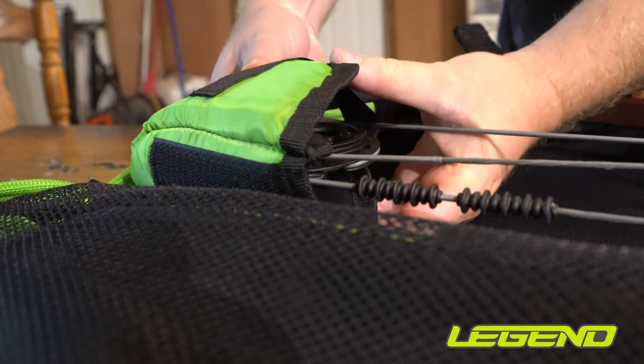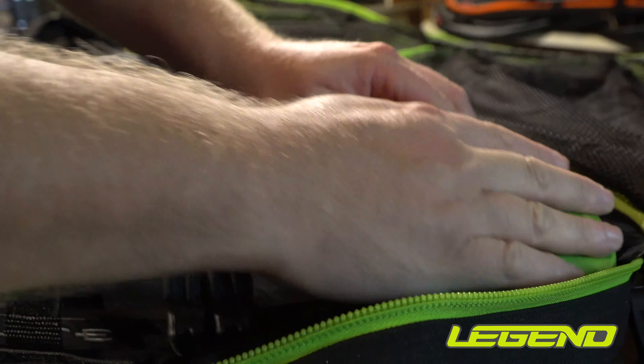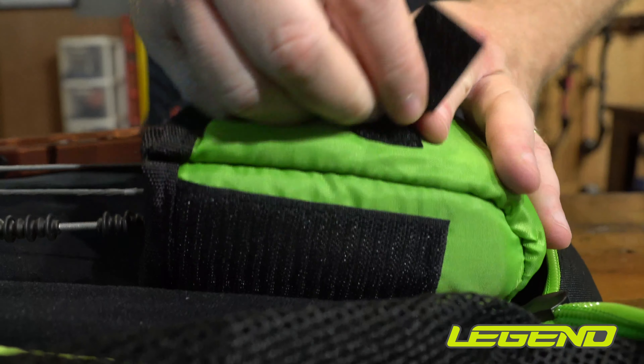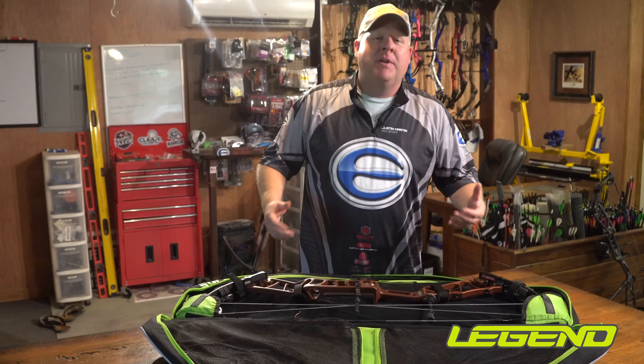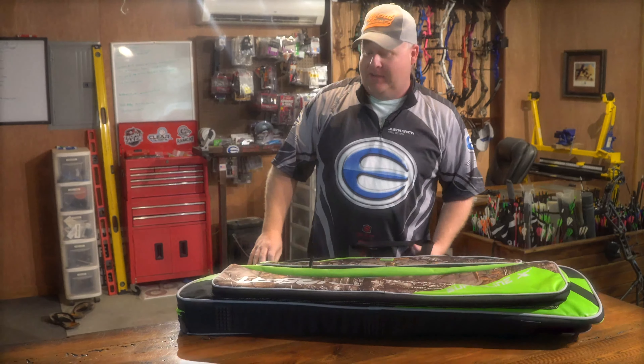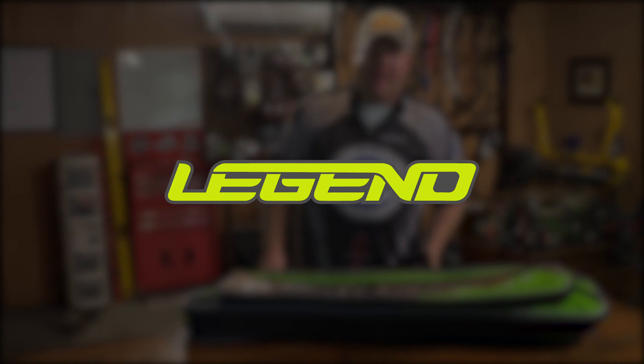The cam protectors on the inside allow you to fully adjust this case, and no matter the bow, you can fit it and customize it to totally protect your bow. So many features packed into a case — that's one reason the Superline is for sure a favorite in the Legend Archery line of bow cases.